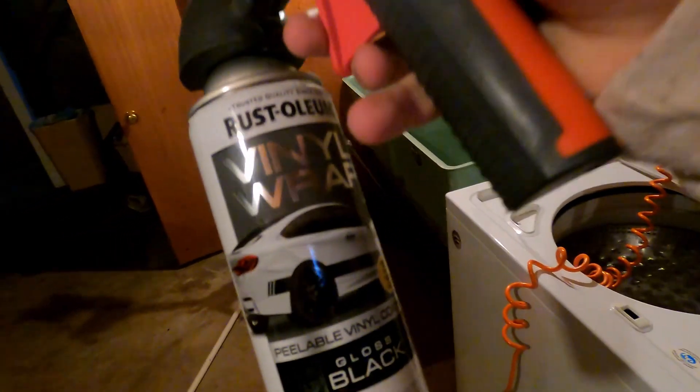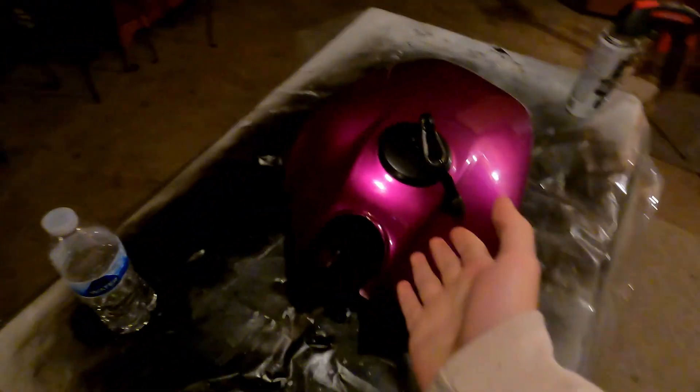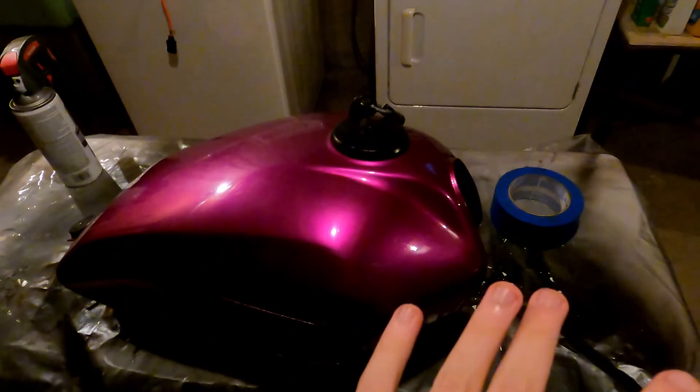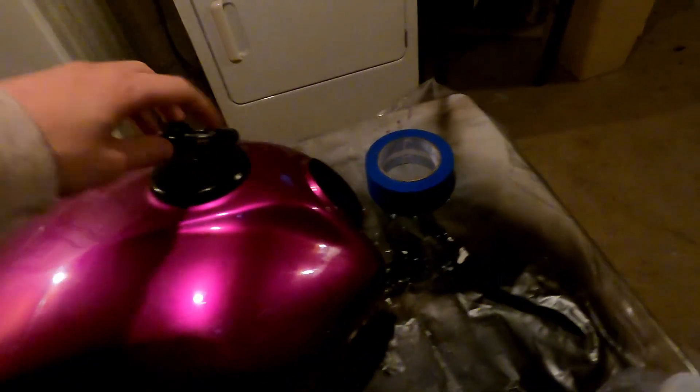What is up, you guys? Today I'm going to be doing something short and simple — we are going to be testing this stuff, Rustoleum vinyl wrap spray. I'm going to be doing it on my motorcycle tank. I did it on my kidney grills on my E36 M3 and it came out shiny, but those are so small you can't really tell what it looks like on a bigger item. I'm sure other people might be interested in doing this, so we're going to give it a try.